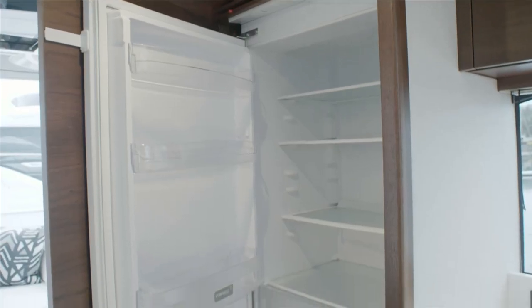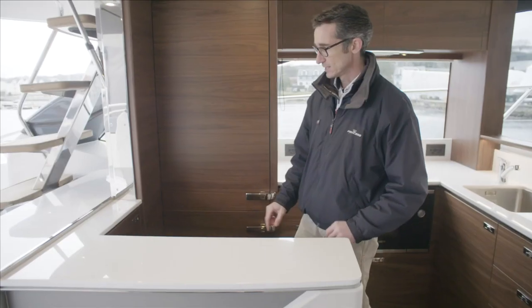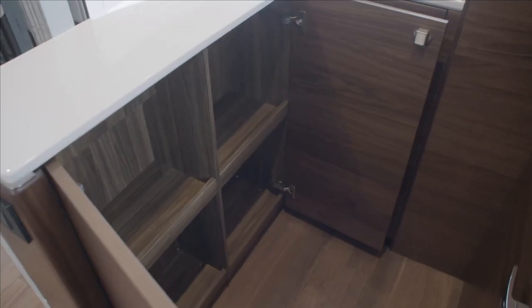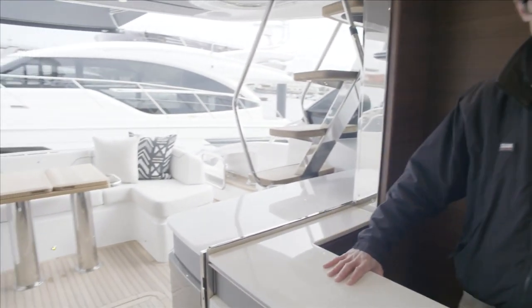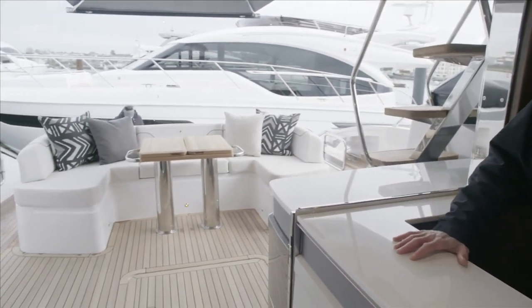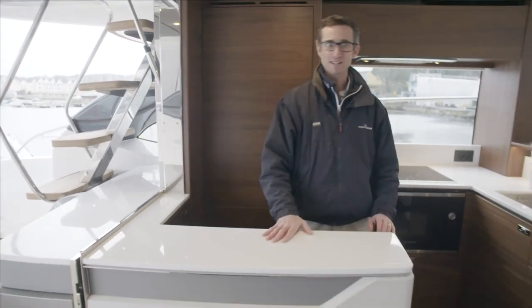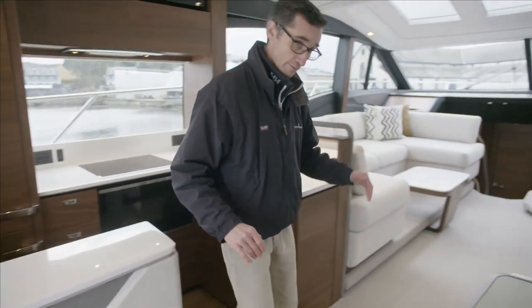Behind me is the full-height refrigerator and freezer. Then you have the bar unit, which is a really nice place to stand and entertain guests, and to converse with people outside as well as those in the dinette. This can be closed if it's too hot — or more like England, where it's a bit wet and damp.